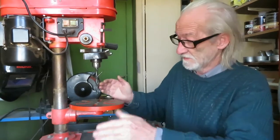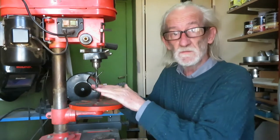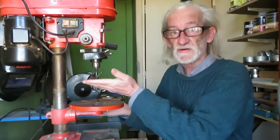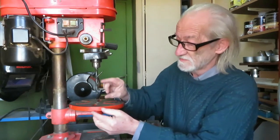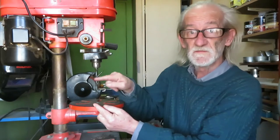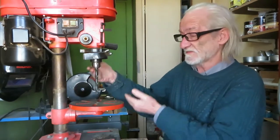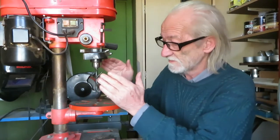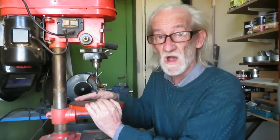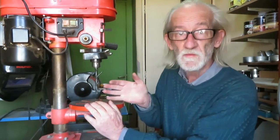These drill presses come with a table that we can move in this direction, so we can adjust the angle in the Y axis, but we can't move it in the other direction, so we can't fix the Z axis. Regretfully, some of these drill presses aren't perfectly aligned on the Z axis and there's no way we can fix that.